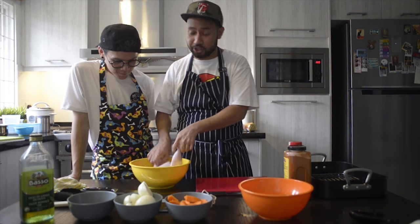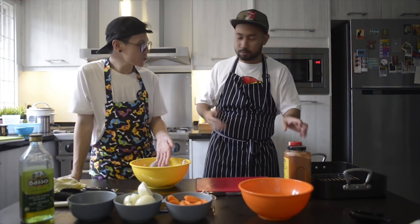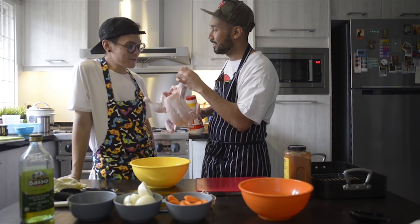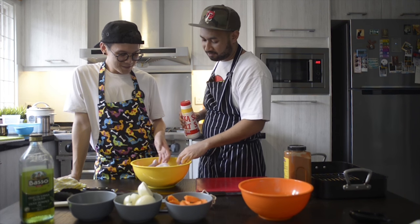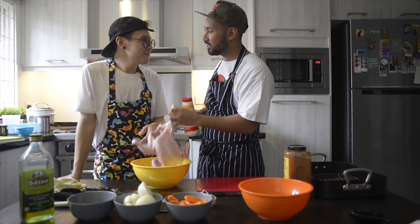Always get yourself a chilled, fresh chicken. You can get them at the market, supermarket, fresh market. What chicken is this? — This is ayam kampung. Well, not really ayam kampung. Then what is it? It's just local chicken, bro. What's the name? Whole chicken.